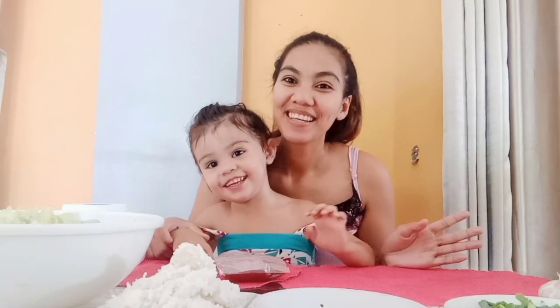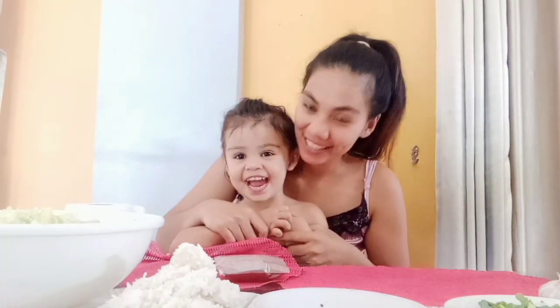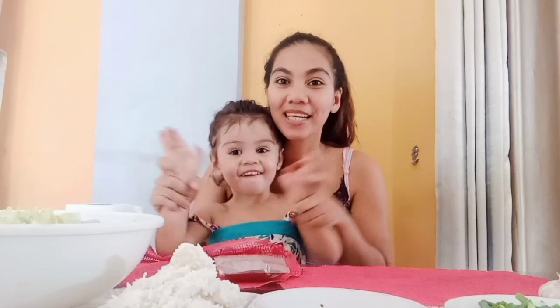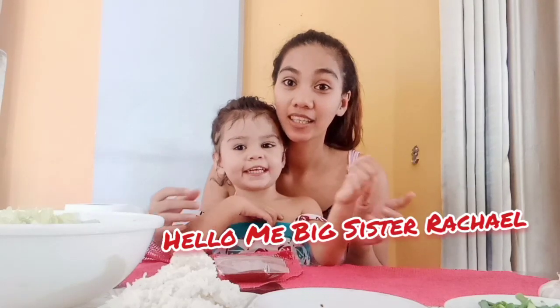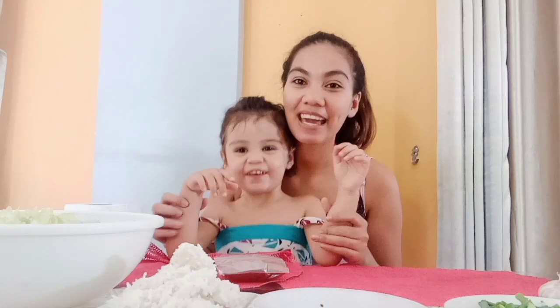Hi guys! Welcome to our vlog, Lava Family. Here with me is Rachel and she's gonna be with me. Today we will teach you how to make kimchi.